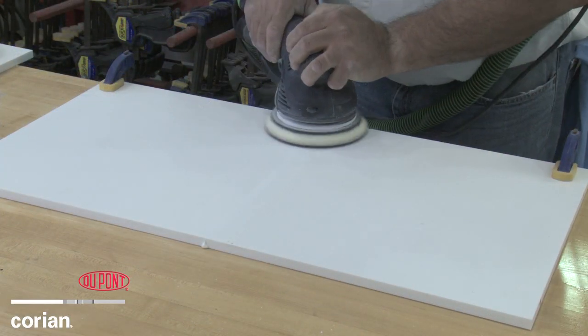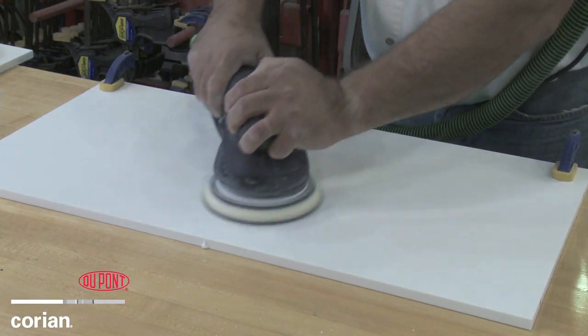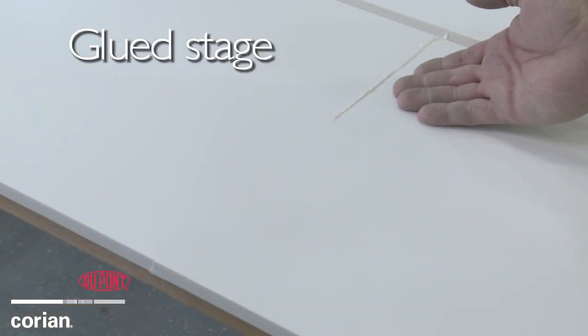non-porous seam. Once the adhesive is cured, the surface is trimmed and sanded. Here you see the view as glued and the final finish comparison.